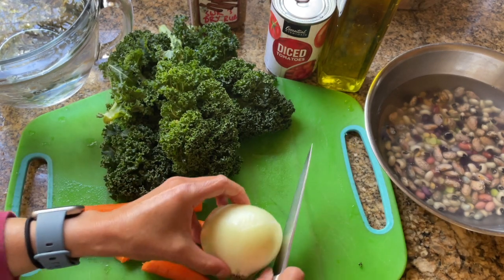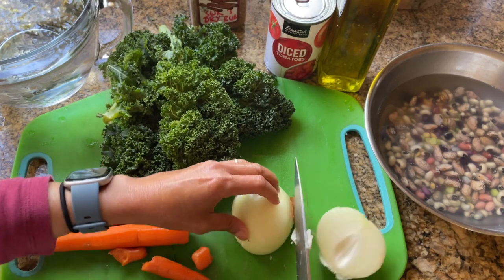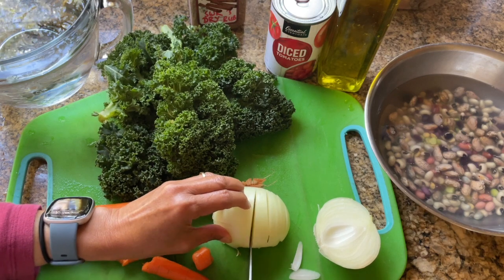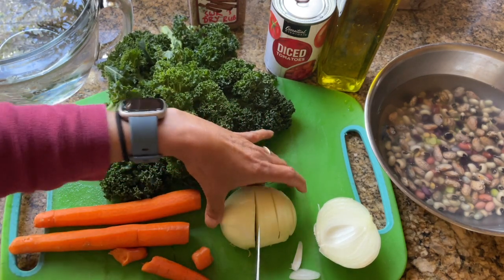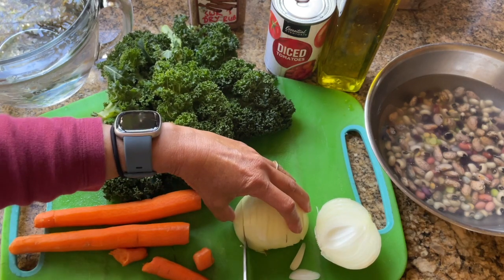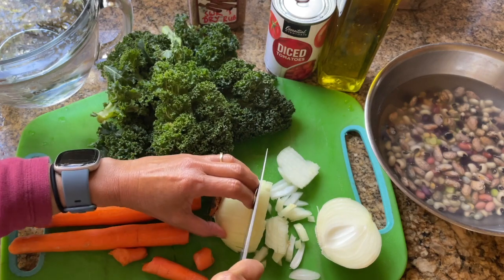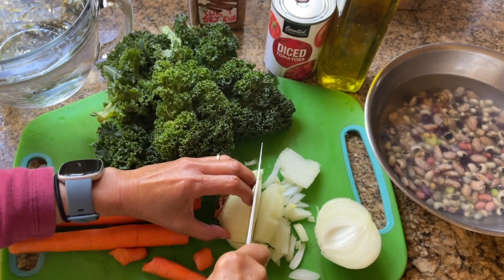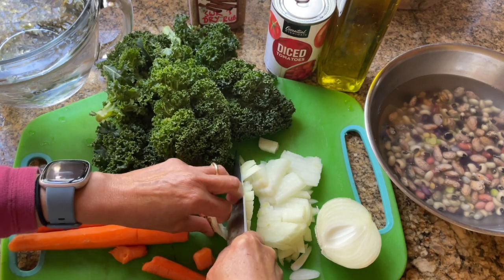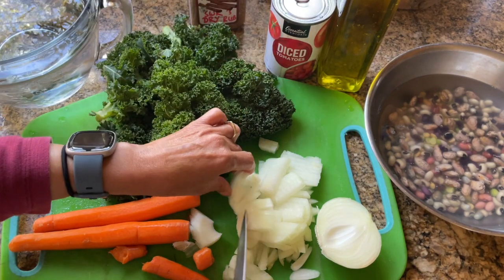Let's go ahead and cut the onion and dice it up. The trick to dicing onions is to make sure we keep the top intact — this way the onion stays together — and then I'm going to cut it on the other side. Fingernails in, and the fingernails provide a protective shield. And here you have your diced onions.